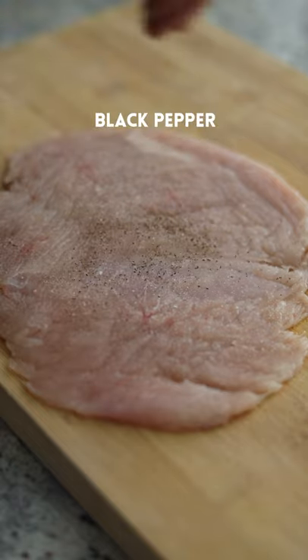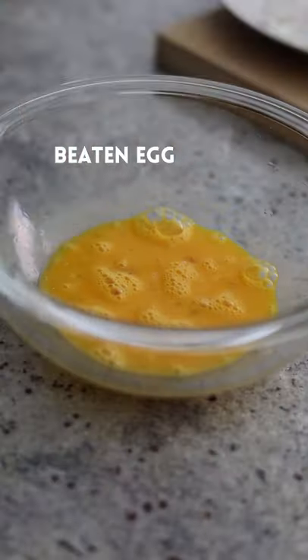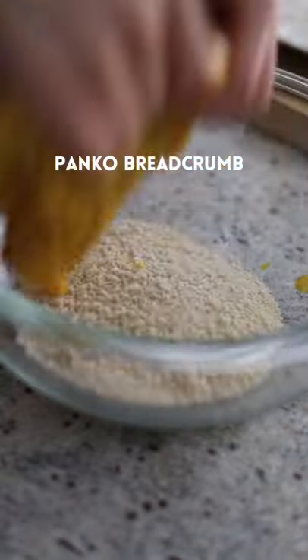Season on both sides with salt and black pepper, generously dredge chicken in all-purpose flour, beaten egg, and panko bread crumbs.